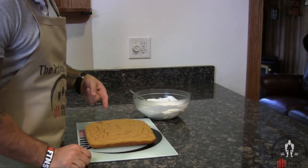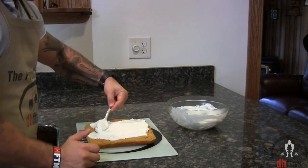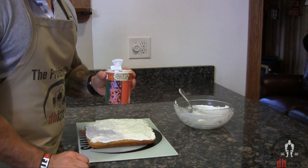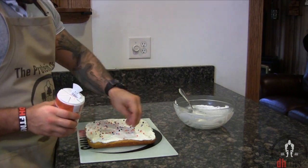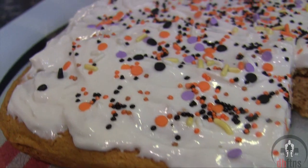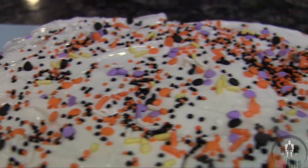Add your frosting onto your cake, and last top it with some Halloween sprinkles. And there is your pumpkin spice protein cake.